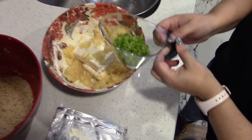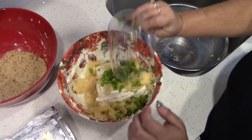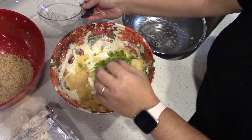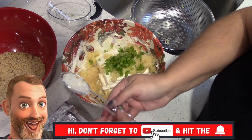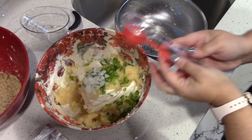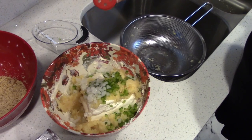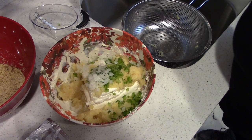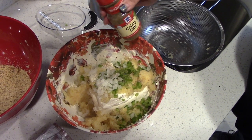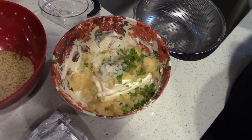And then we have one-fourth cup of green pepper, finely chopped. And then two tablespoons of finely chopped onion — I use the Dahlia onion. And then we add a little bit of onion salt; this is just to taste, so I'm just going to sprinkle a little bit. And also a little bit of celery salt, just to taste, so I'll sprinkle a little bit in there. And then you want to use about one cup of finely chopped walnuts.